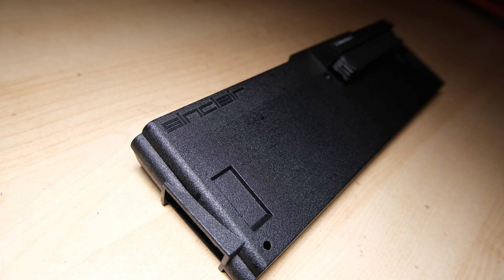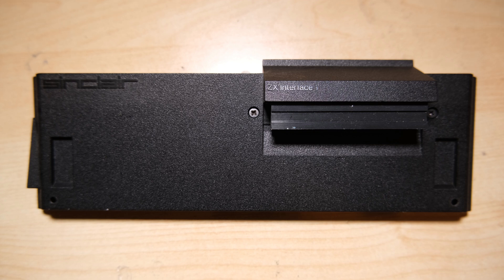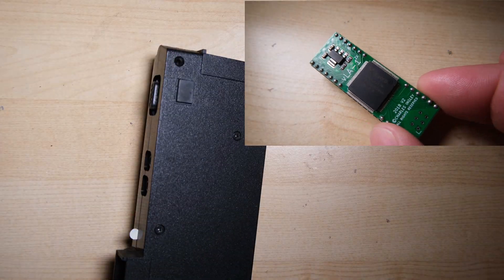Hello everyone, welcome back to Happy Little Diodes, where today we'll be recapping and upgrading this Interface 1 with the VLA-1. We'll also be installing a V-Drive into a microdrive to go with it. Both the VLA-1 and the V-Drive are from Charles Ingley at V-Retro. There's a link in the description — go check his website out for more stuff like this.